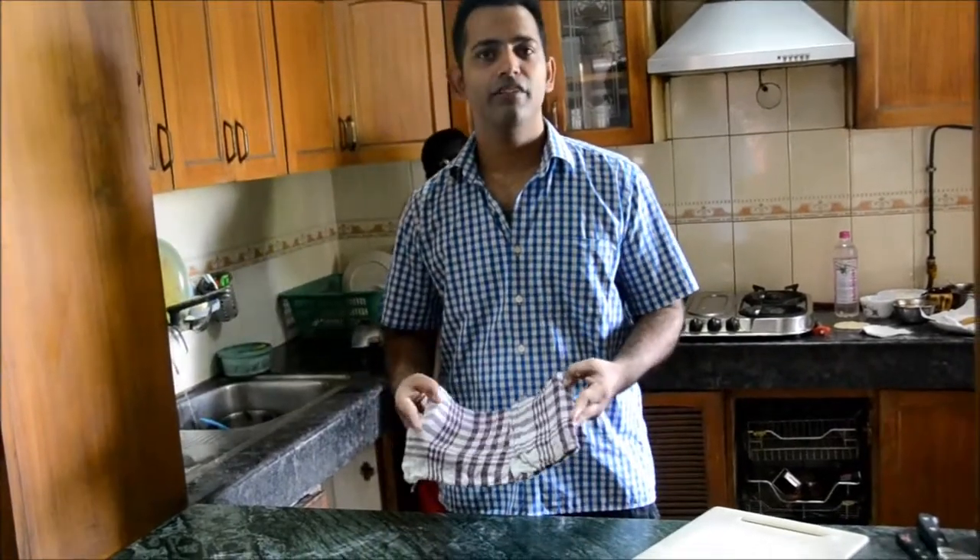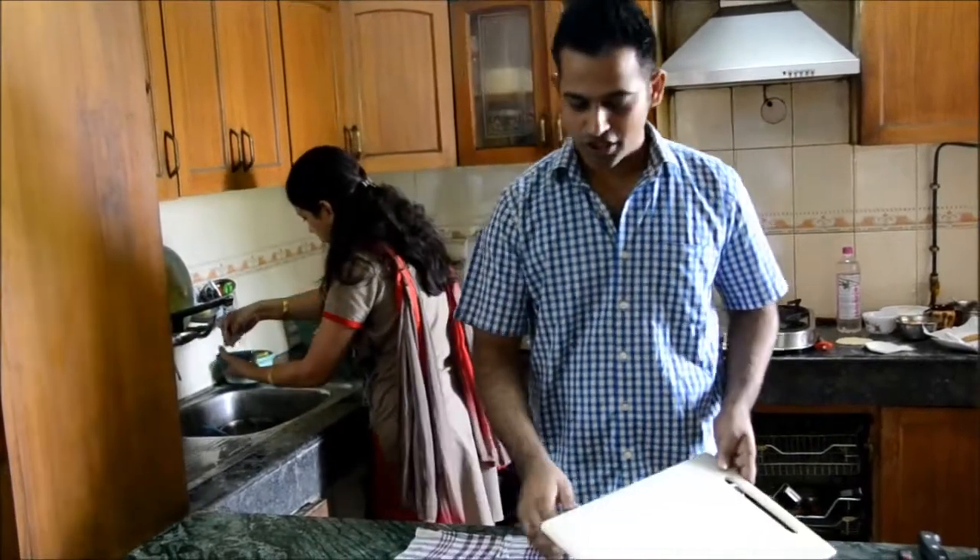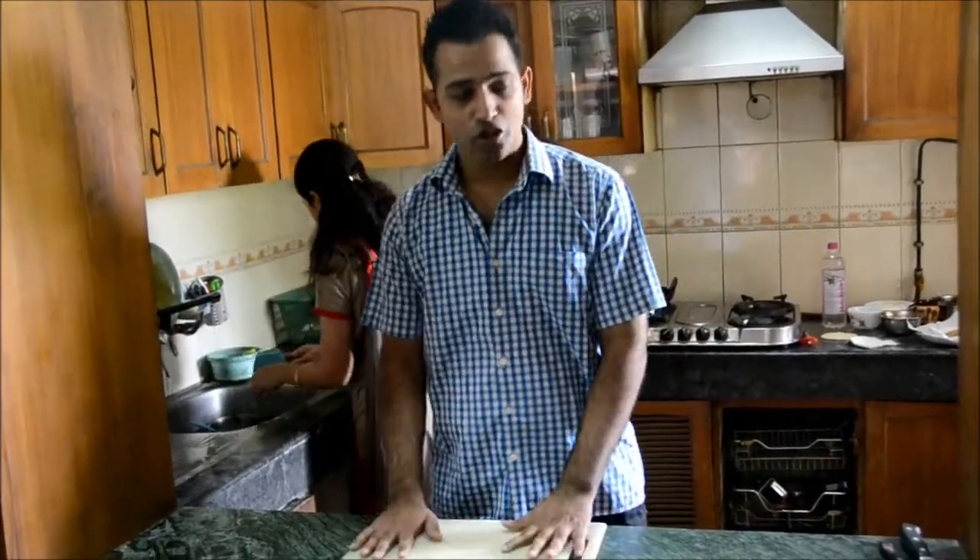First we will set up the chopping board. For that we need a wet towel or any cloth, and then you can put the chopping board on it so that it should not move.